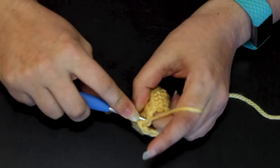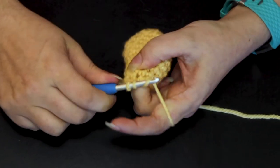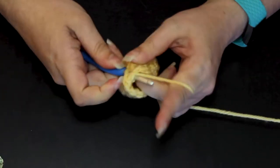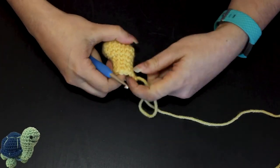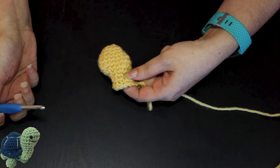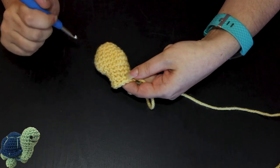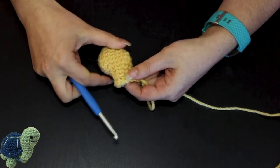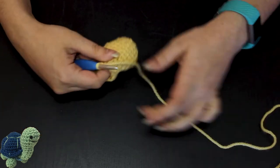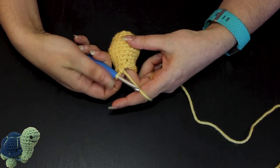We should have four single crochet left to do. And again, instead of going under the slip stitch, I'm going to go into the top of the single crochet from the previous round four times. So now it almost looks like one round has been eaten by another — you can see round here and round here, and then they kind of combine into one round. And this is what is going to cause that crunch along the side, or that curve. This gets more obvious the more rounds that you go.